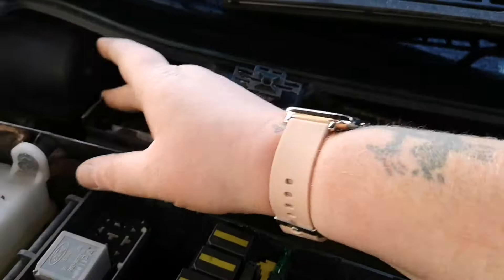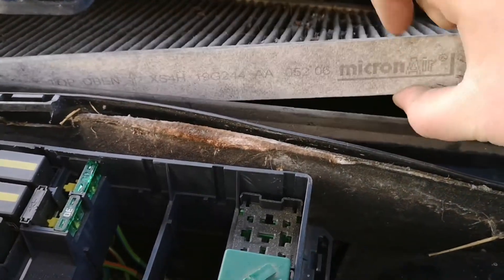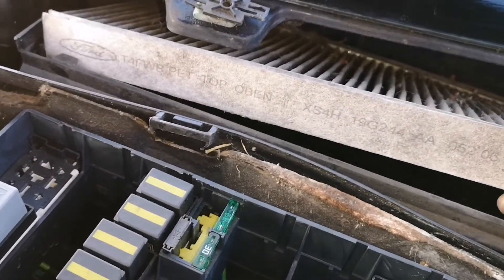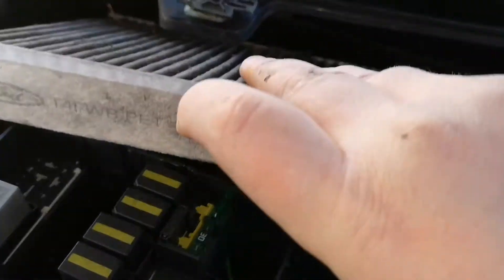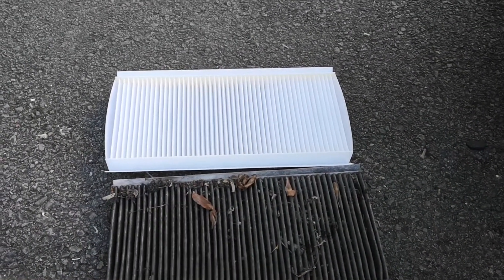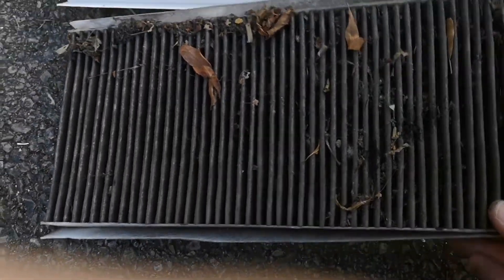Unclip, unclip. This has got a direction on it — you see that, it says 'top' — and this is a 16-year-old car, and it's got a filter in it from Ford. Hopefully the new one's going to be a lot better. That is disgusting.